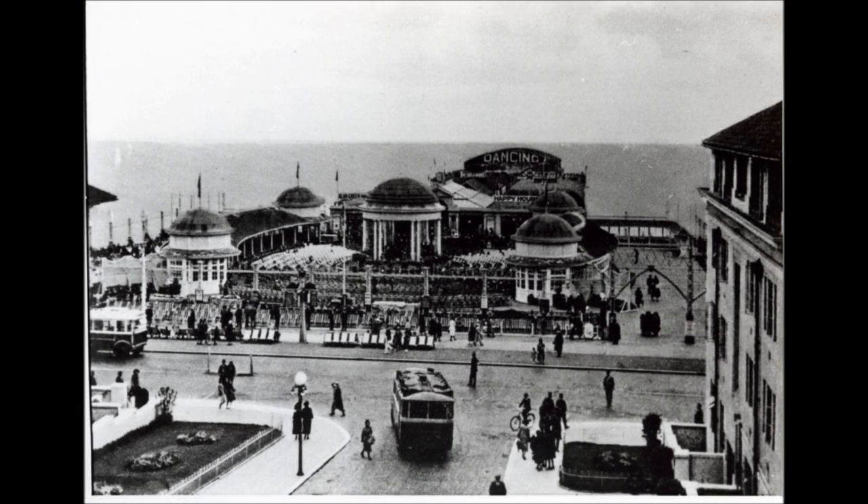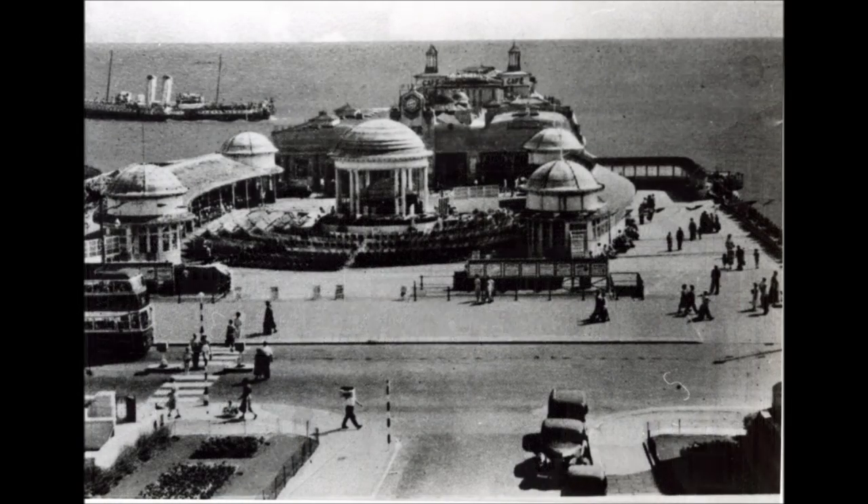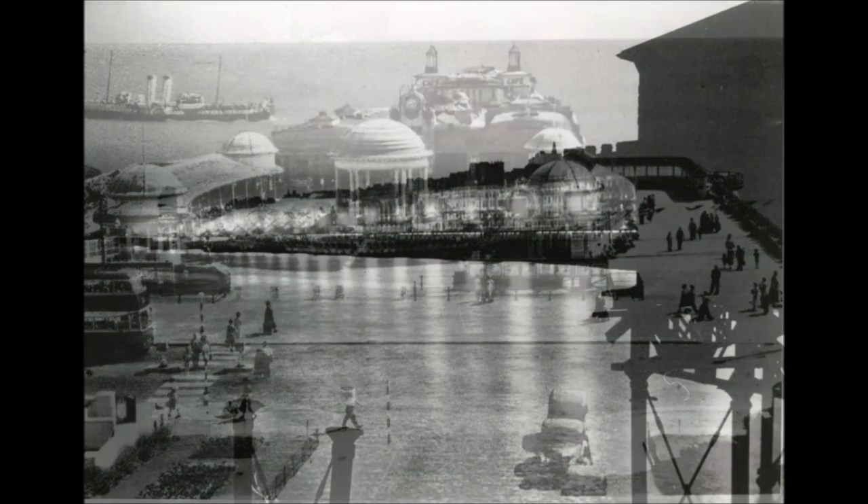This is a pre-war view from White Rock Gardens. This is a post-war photo from the same viewpoint as in the previous picture.